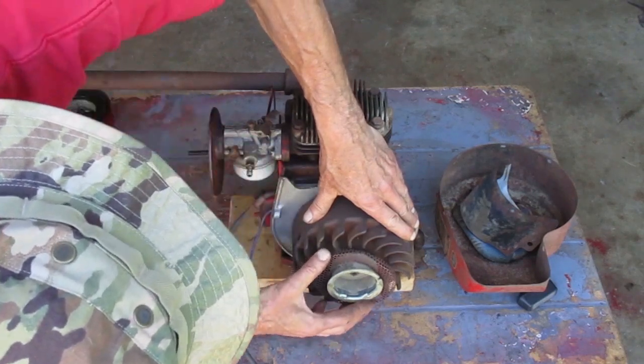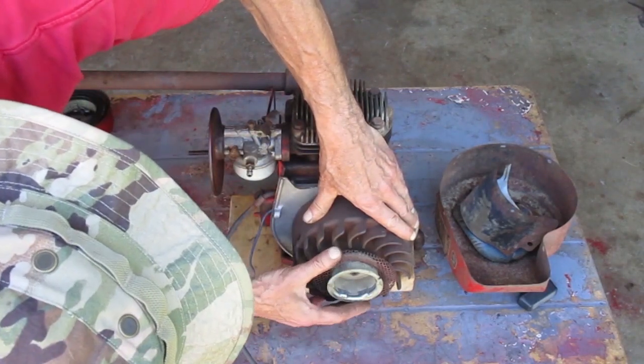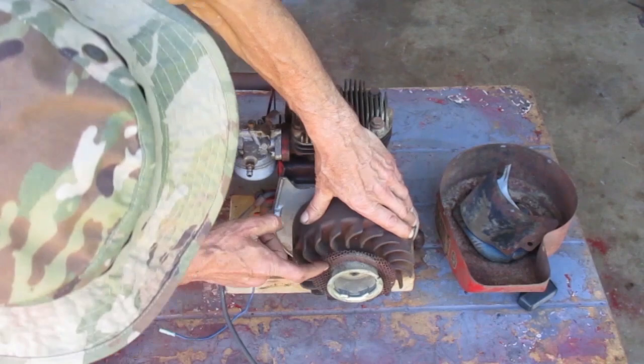This screen is all bent up. I'm going to have to take the starter cup off to fix that.